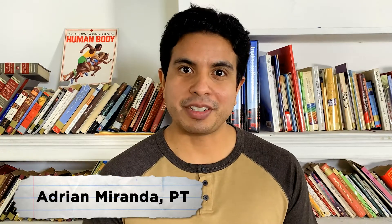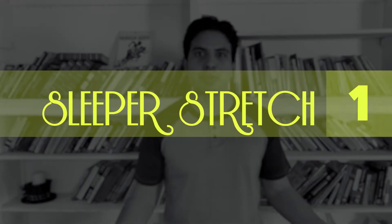One of the reasons that your shoulder hurts is likely due to weakness, which leads to another muscle compensating, overworking and becoming painful. So let's get started with a few things you can do. Exercise number one: the sleeper stretch.